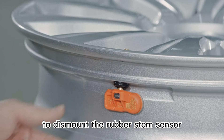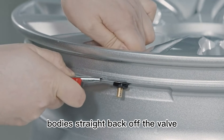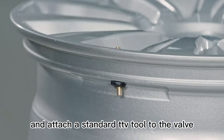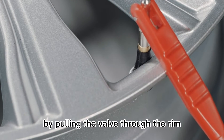To dismount the rubber stem sensor, depress the press button on the sensor body and carefully pull the sensor body straight back off the valve. Cut the rubber bulb and attach a standard TTV tool to the valve. Remove the valve from the rim by pulling it through.